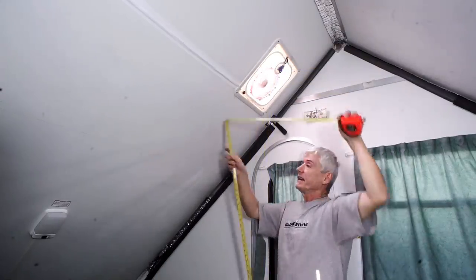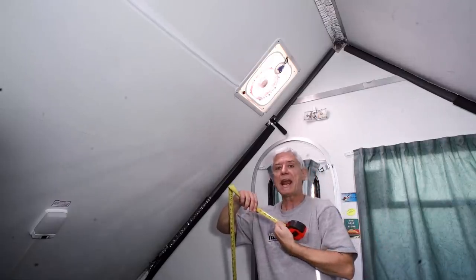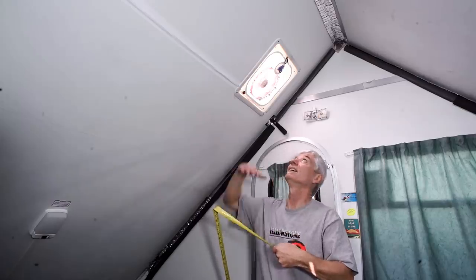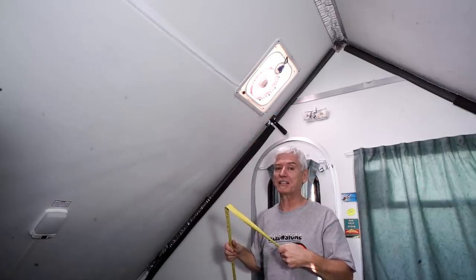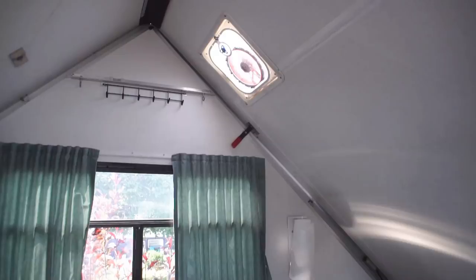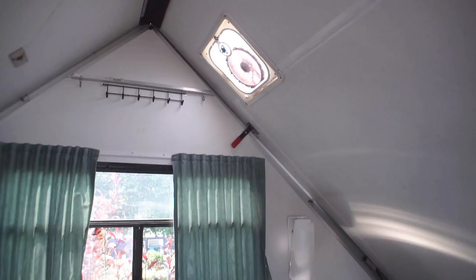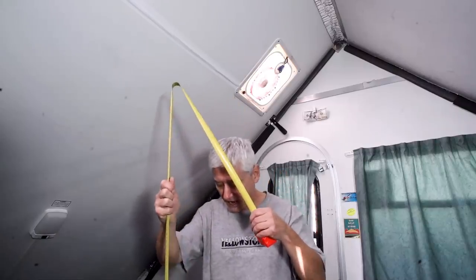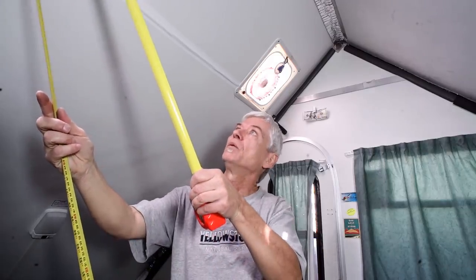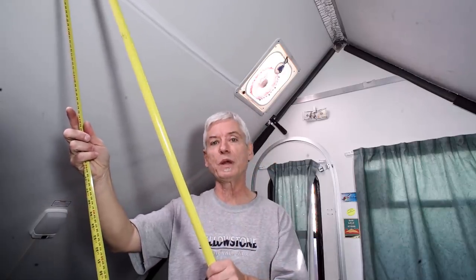I measured 87 inches — that's seven feet three inches — which is pretty far and not convenient at all. But this is the easier vent because I can get under it. The other vent is above my kitchen counter, and in order to reach it I have to be on an angle and stretch over a counter, which puts it closer to 92 inches, making that other vent even harder to access.